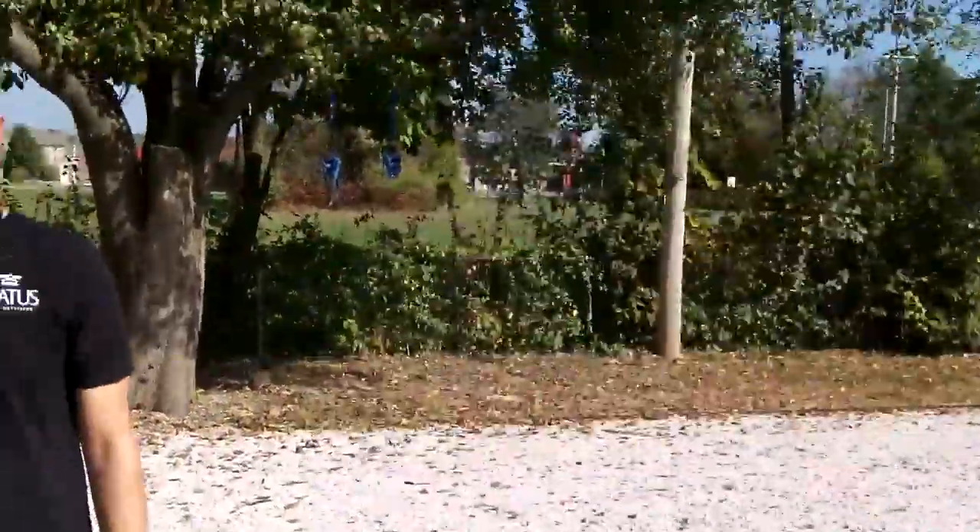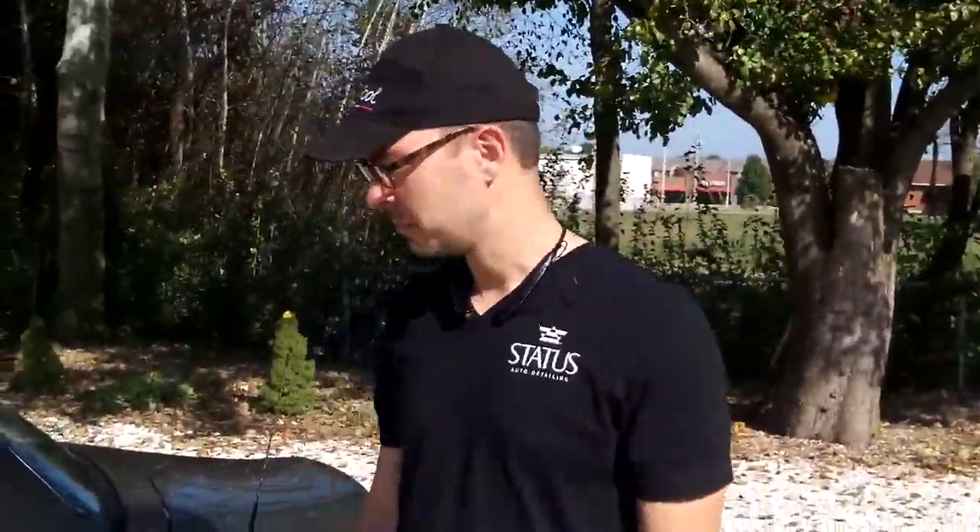Hey everybody, this is Buddy. I want you to meet my car detailing guy. He's 100% through with my car and he's going to tell us what he did. This is a BMW Z4, it's my friend Buddy's car.